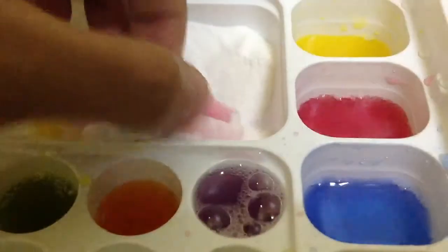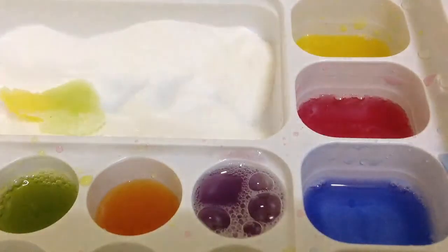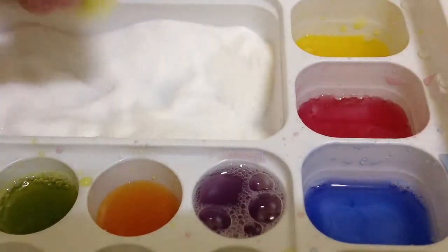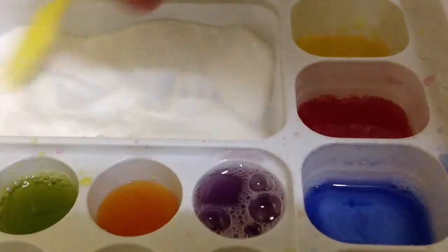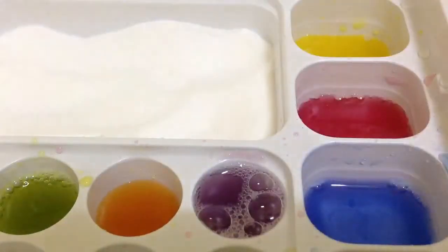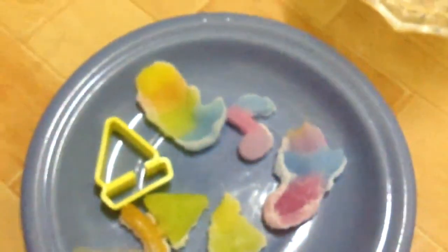It got off again, I'm so impatient. It's so weird. I'm not so good at this kit. These are the things that I made — let me take this one off. I'm just gonna try it, where's my fork?